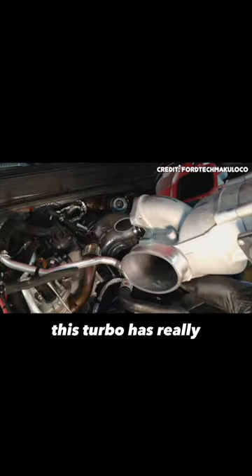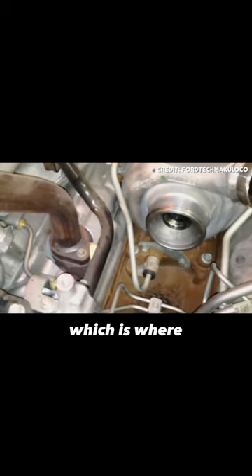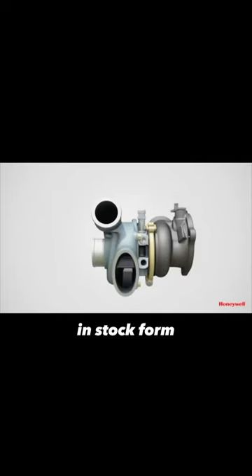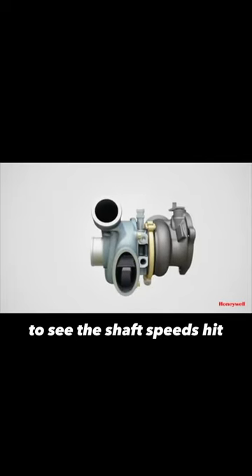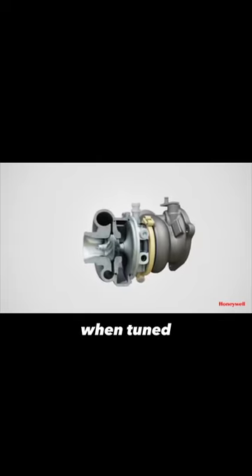Unfortunately, this turbo has really small compressor wheels, which means it has to spin very, very fast in order to produce the target boost levels needed for the amount of performance the engine offers — which is where some of the problems start. In stock form, it's not uncommon to see shaft speeds hit over 100,000 RPM, and over 150,000 RPM when tuned.